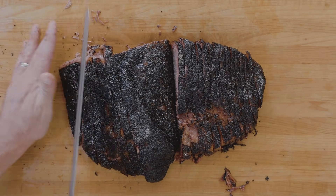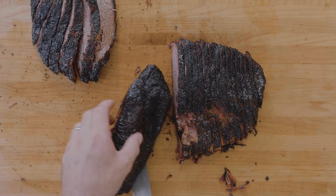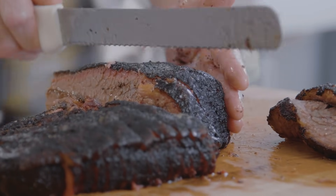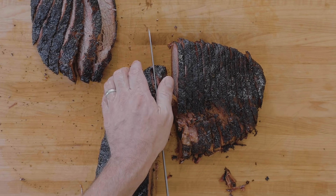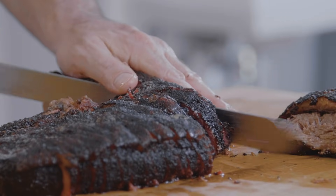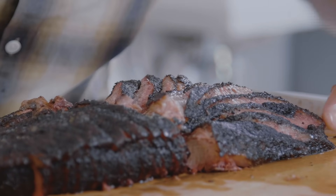I want to get as many usable slices out of this as possible, so I fan it out like that. On this other side there's a little bit of fat — if you're going to make beans or chopped brisket, this is where you want to get it from, or you can just eat it. I'm going to come in at a little more of an angle and not do a full slice, because I don't want to run out of good bark. Using my left hand to hold it together, adjusting the angle on the knife — and this is going to be the last slice of that section.